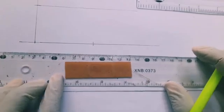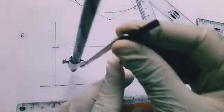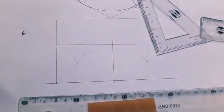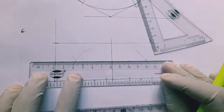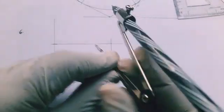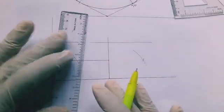Once the rectangle is complete, we bisect both the width and the length. Bisecting the width gives a vertical center line; bisecting the length gives a horizontal center line. This divides the rectangle into four quadrants.